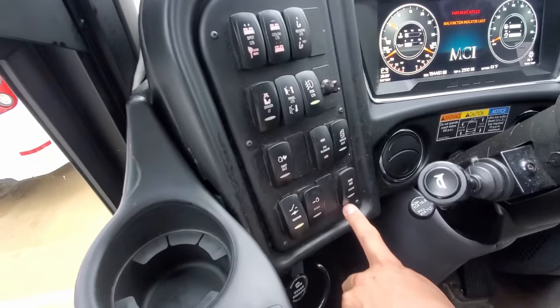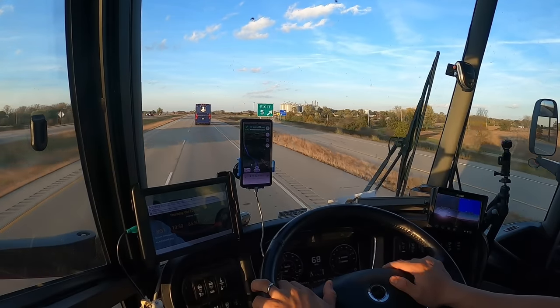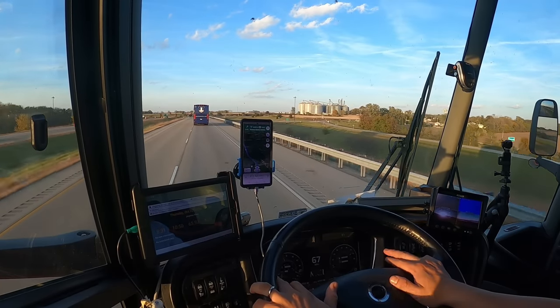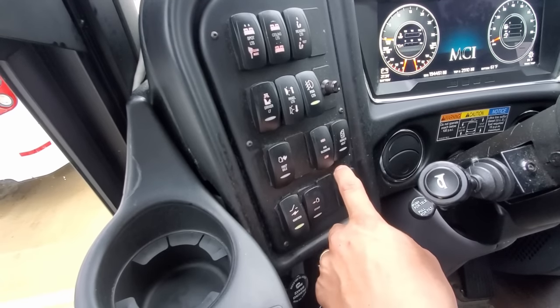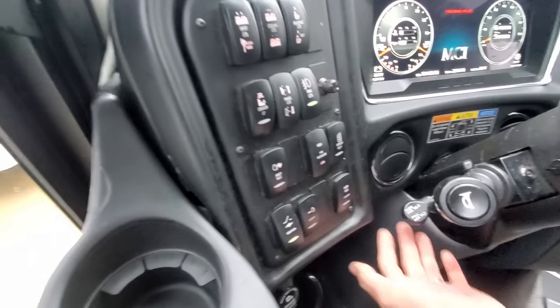Next to that is the engine override switch — this is a switch you only want to push in extreme emergencies. Modern coaches are designed to automatically shut down to prevent damage if something is seriously wrong. Even while cruising down a busy highway, if the coach runs low on coolant or oil, the computer will simply turn the coach off. A driver stranded in a hazardous location can push the engine override switch to limp the bus to a safer location, but doing so risks serious damage to the engine or transmission.